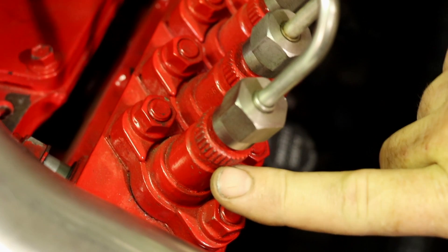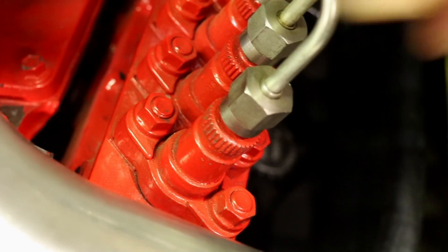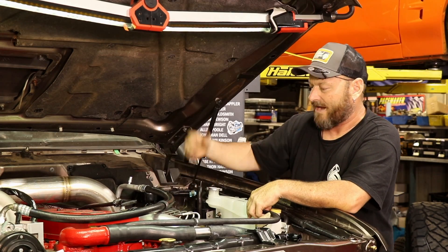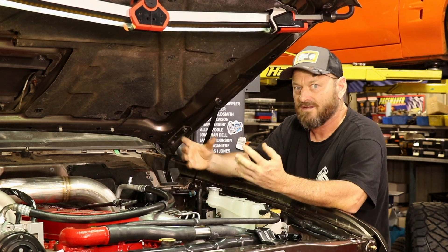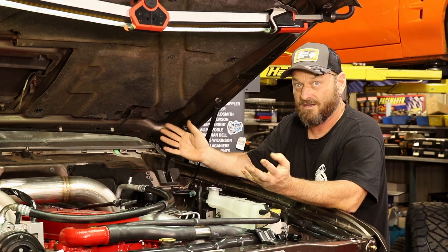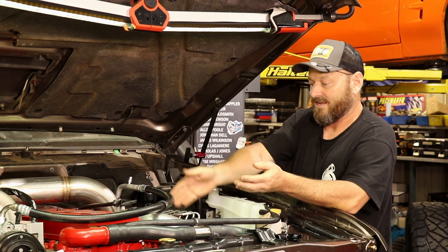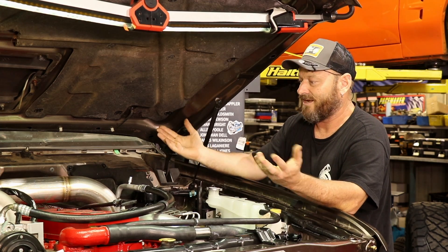The P-pump is also very easy to modify. You can pull out the delivery valves and put bigger ones in, pull the back off and put a fuel plate in it, change the governor springs — it's a couple of hours' job to double the engine power in a stock Dodge Ram of this age with a P-pump on it. So that's why people love them so much: easy to modify, and who doesn't love that.